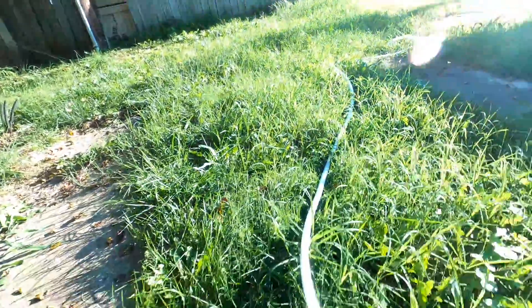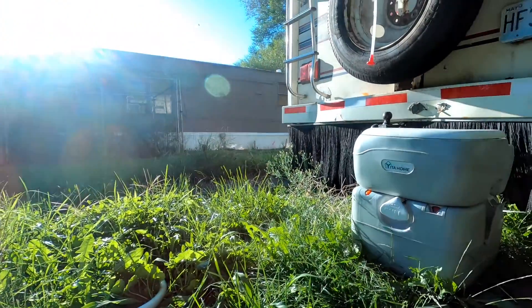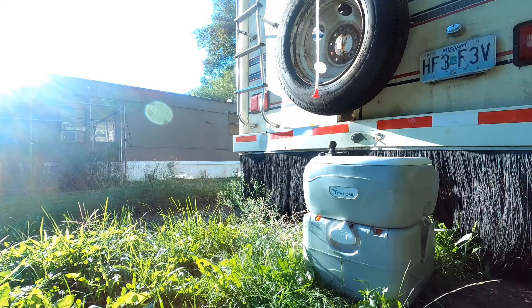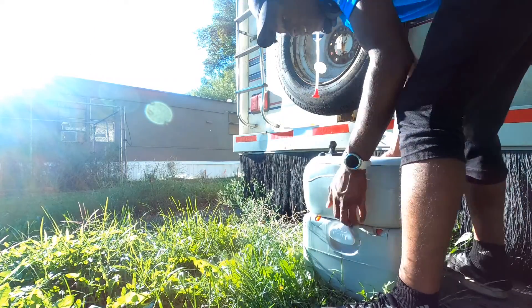I just filled up my water storage — I'm going to use that as like a stand. Got some mosquitoes out here eating me up, so if y'all see me slapping my knees, that's why. Let me take this apart.